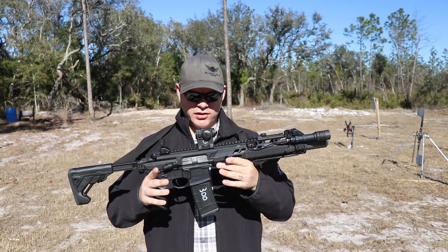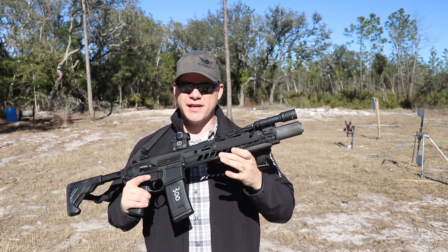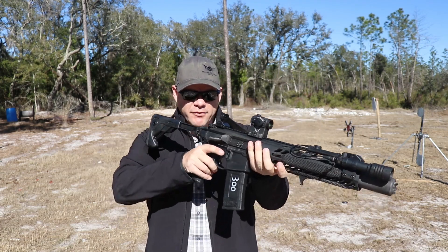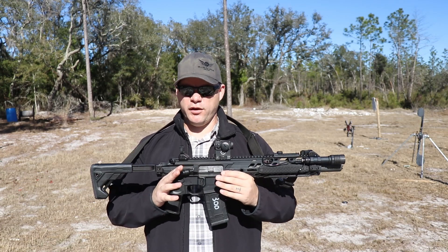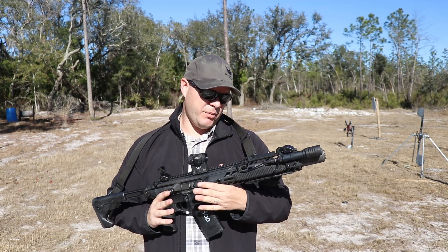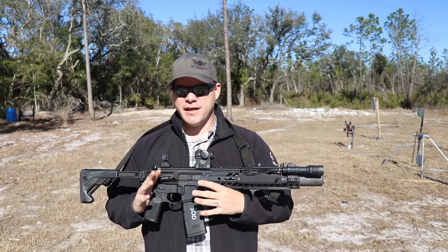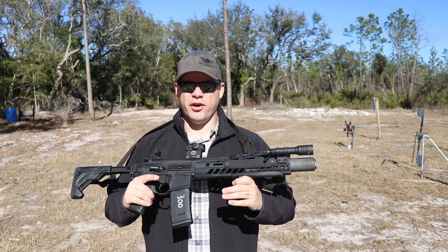I'm not really going to hold that against it because I knew going in that with the suppressor recessed into the rail — which is my grip surface for my support side hand — heat is going to be a contentious issue. That isn't necessarily a negative; it's just kind of why I usually stay away from integrally or recessed suppressed setups. A more reasonable rate of fire — shooting a magazine every few minutes — there's absolutely no reason the suppressor being inside the rail is going to become an issue. It's only on higher rates of fire that you're going to start to run into problems.